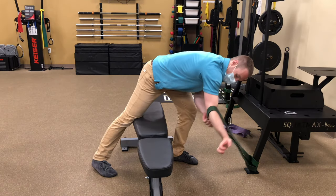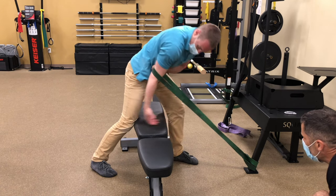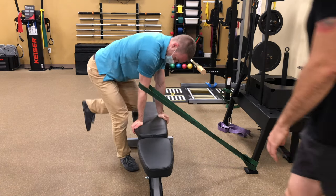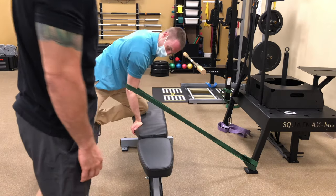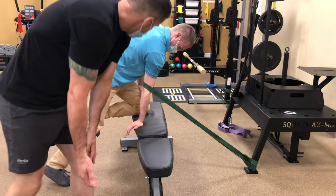You're going to get this basically up just above your elbow joint. You're going to get it right here. So if I'm right here, I'm going to go forward and let it pull.